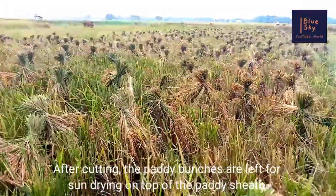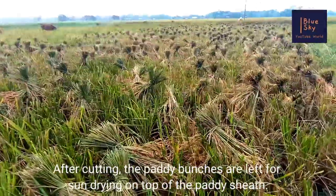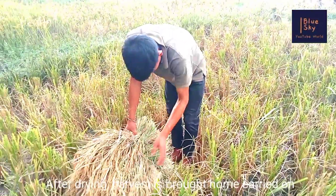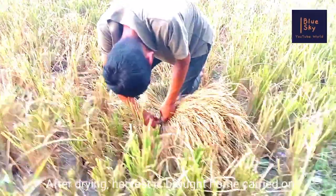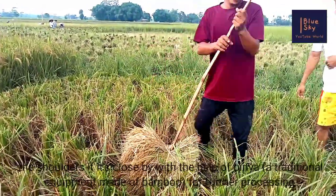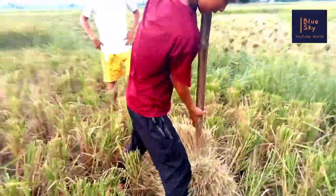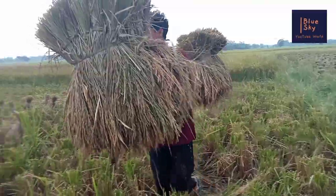After cutting, the pedi bunches are left for sun drying on top of the pedi sheet. After drying, the harvest is brought home, carried with the help of birria, a traditional equipment made of bamboo, for further processing.